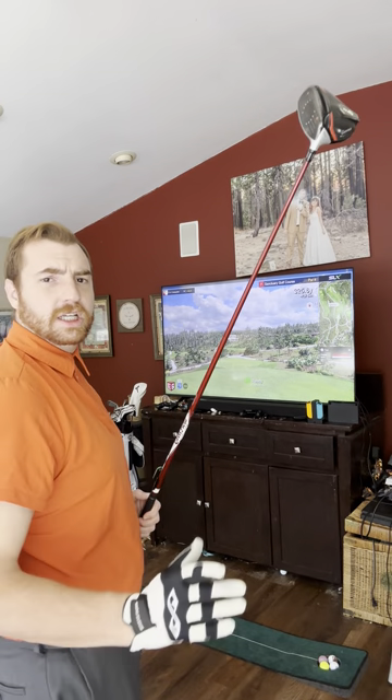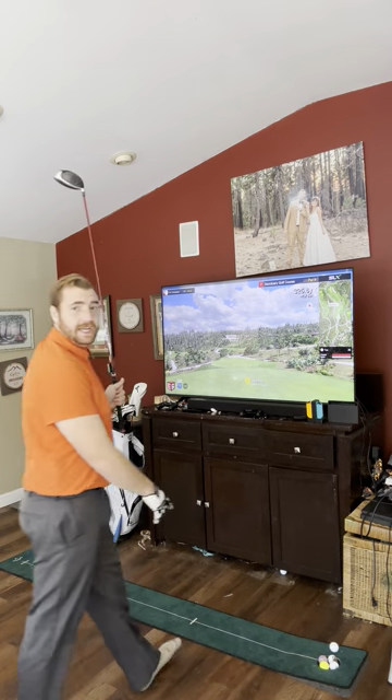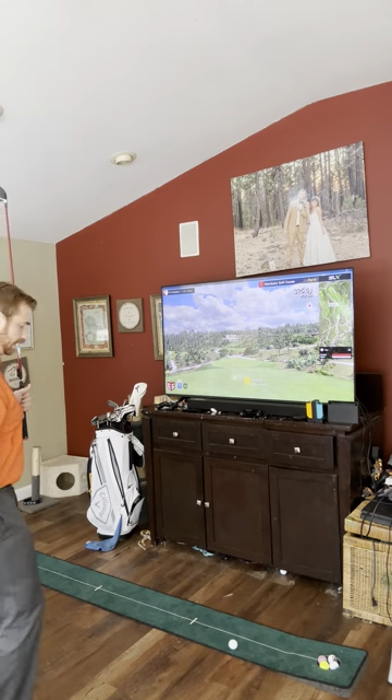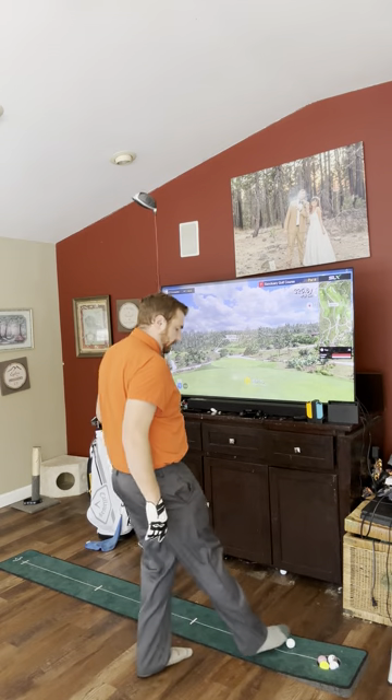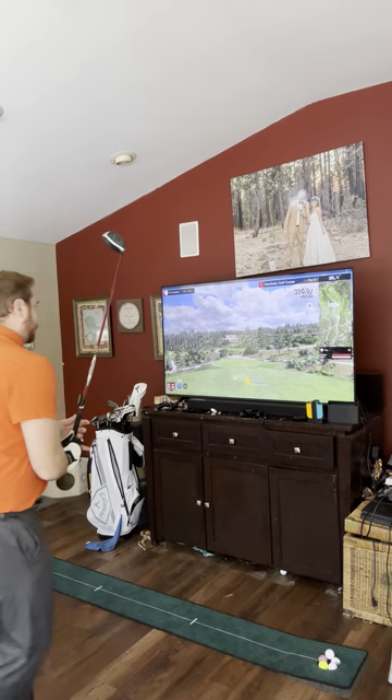I'm going to move it up because I don't want to swing yet, and then I'm going to get on my little line here. I have a little Callaway putting area. I don't hit a ball in my house obviously — I don't have any net or anything. I just swing a club, so this can track your swing without a ball. If you don't want to use a ball and just want to swing or use the swing stick, this is a great option.